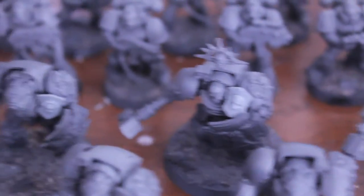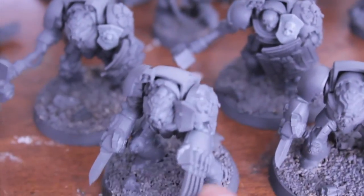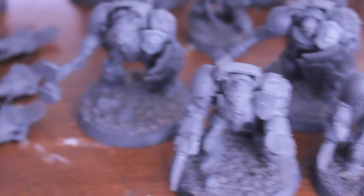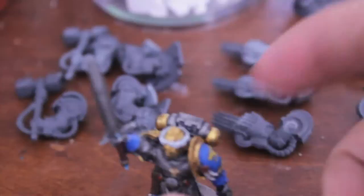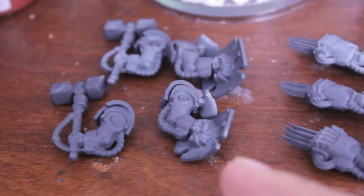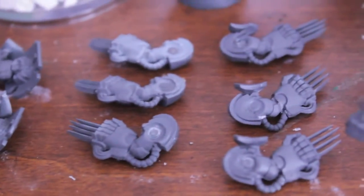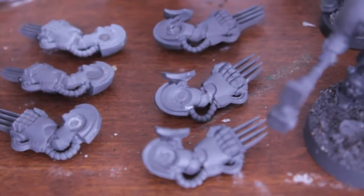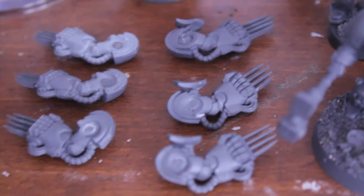So that's an option. These are actually the bodies out of the Assault on Black Reach set, and I just magnetized the arms. Here are the other ones - the other sets of Storm Shield and Thunderhammer and Lightning Claws - and I magnetized those as well.